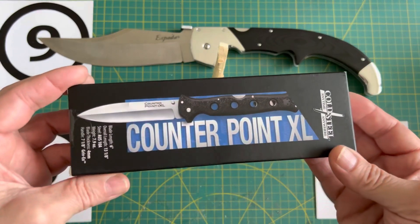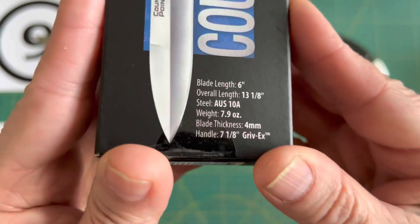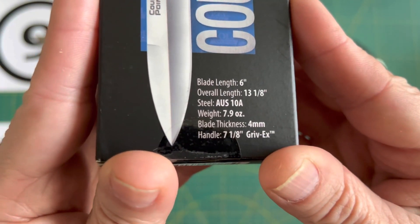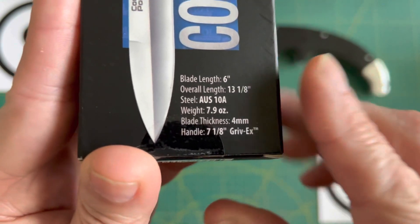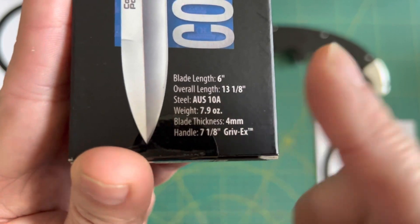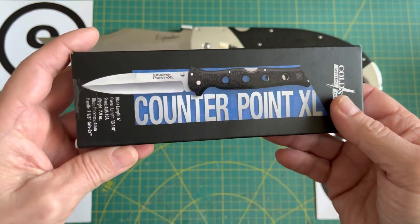Let's take a look at the Counterpoint XL from Cold Steel. I'm kind of coming late to the party on this one but I will add it to my Monster Knife collection. I'll put the link to that video up here — it's like one of the first videos I've done on my channel, quite a while ago.